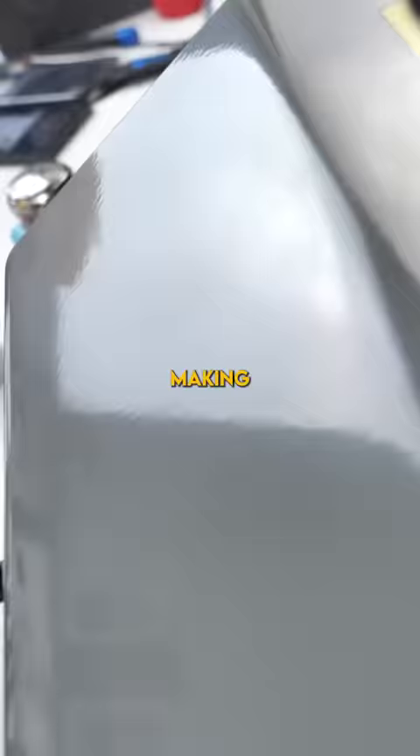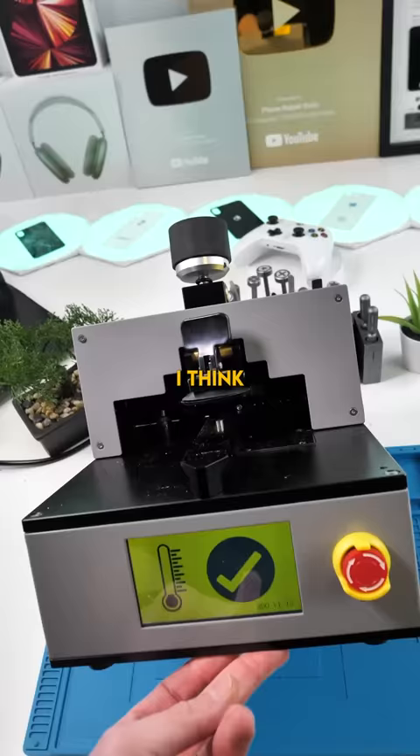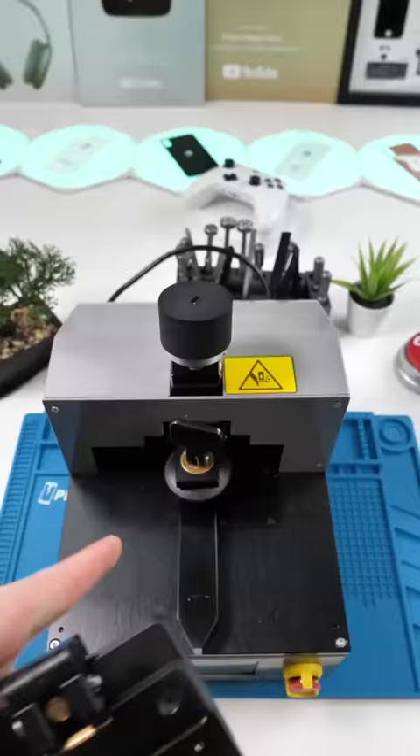We just turned it on and it's making some weird noises — I think it's just heating up. On top of buying this for $246, you also have to buy these heated display pockets for every single phone.